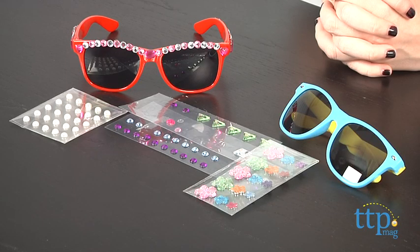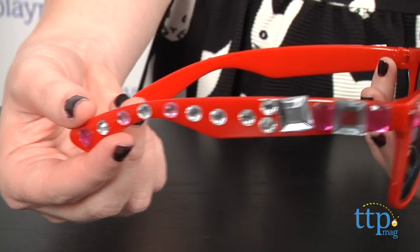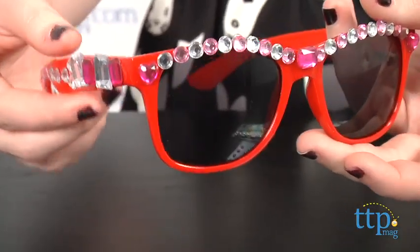Hey guys, this is Jen from TimeToPlayMag.com and I am here with the Victoria Justice Totally Me Glamour Shades kit, sold exclusively at Toys R Us. For fans of the Nickelodeon star and singer, they can use this activity kit to bedazzle and glam up two included Ray-Ban style sunglasses, which are also on trend featuring bright colors.